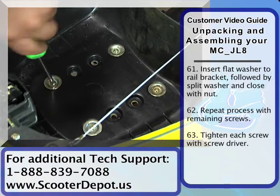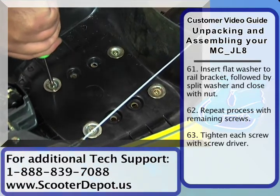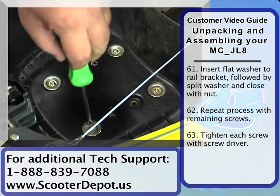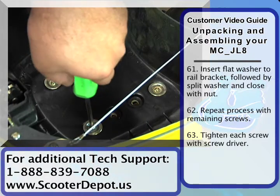We've got the trunk installed. We're gonna do the final tightening here. You want to make sure that the nuts and the hardware are all real snug, because the vibration will have a tendency to rattle the hardware loose, so make sure that you secure this properly.